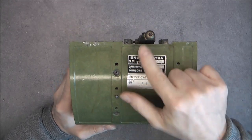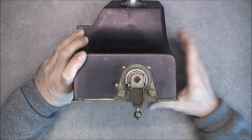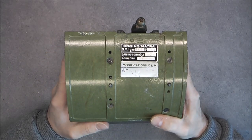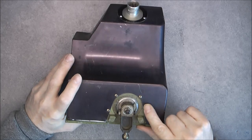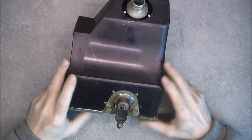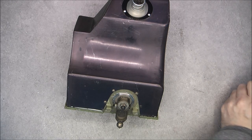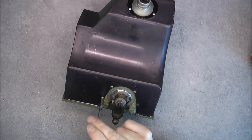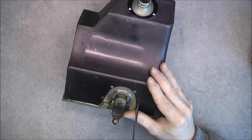This part obviously moves and will release something - it might actually release the missile. To open it I have four big screws here, but there is a trap: you do not undo these ones, you have to undo these ones. Only four screws on one side - it is quite well designed. That will release this cover, so we can expect to find inside at least one electrical motor.